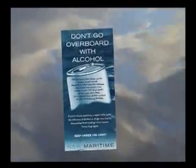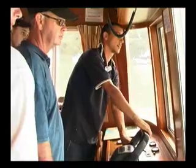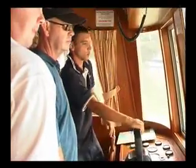When driving, the most important rule is that the driver must not be under the influence of alcohol or drugs. The legal limit is the same as for cars. After this DVD we will give you a practical driving lesson.